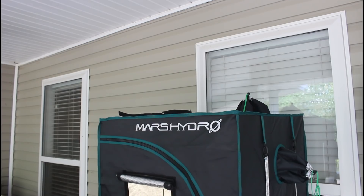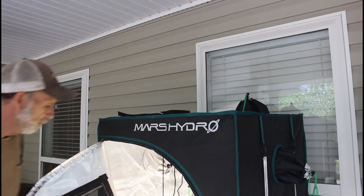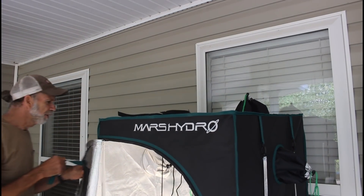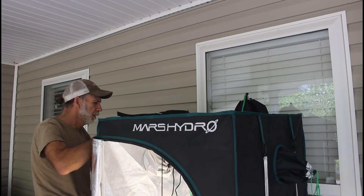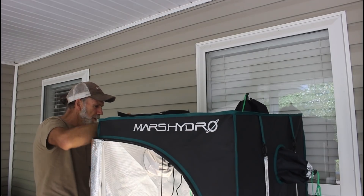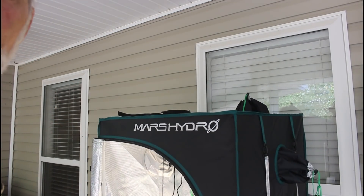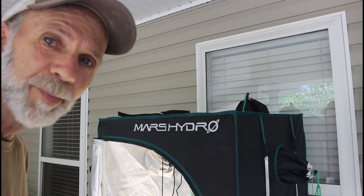I'm going to unzip it. Got it unzipped — it has a tie on it here, I'm going to tie it back. We're going to move the camera down and let you have a look at what it actually looks like. I think you'll be satisfied, so let's take a look.